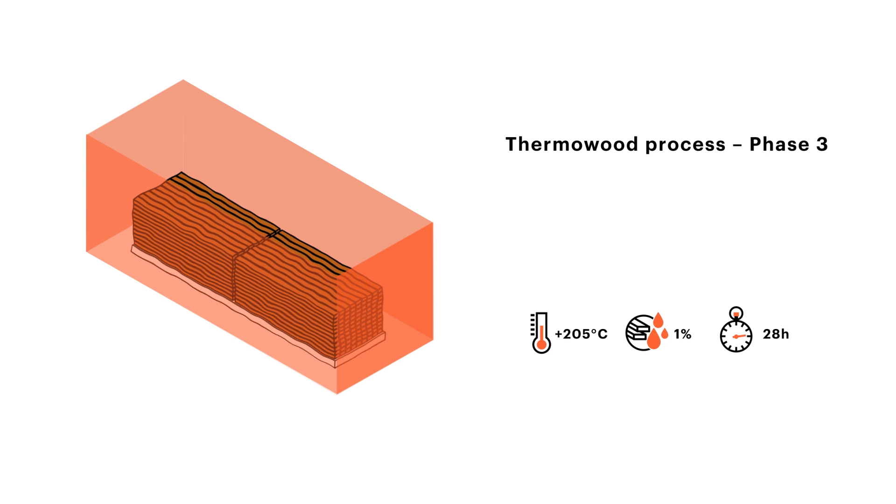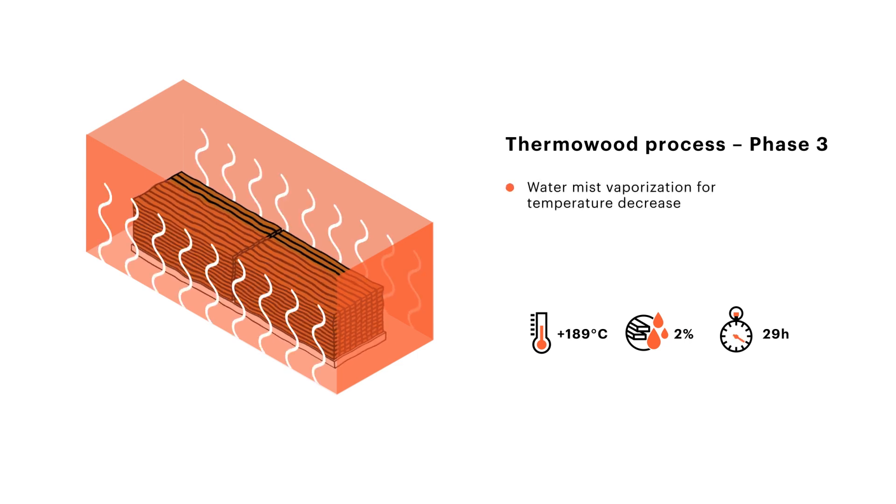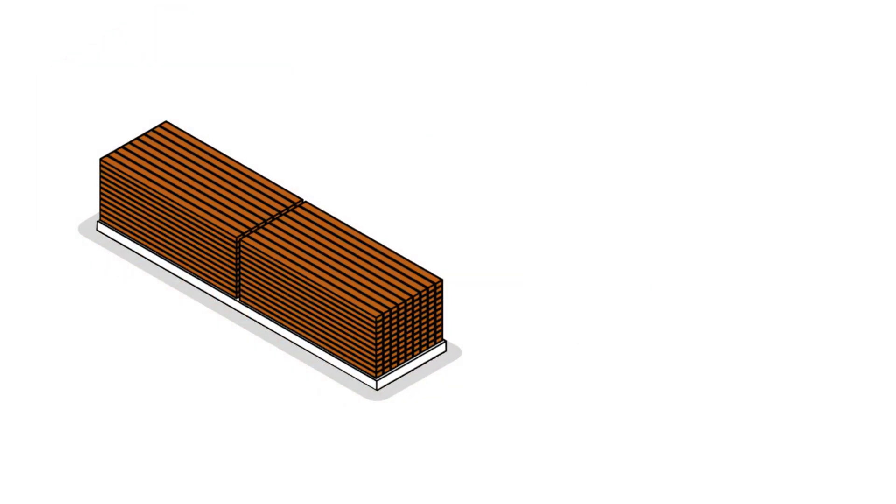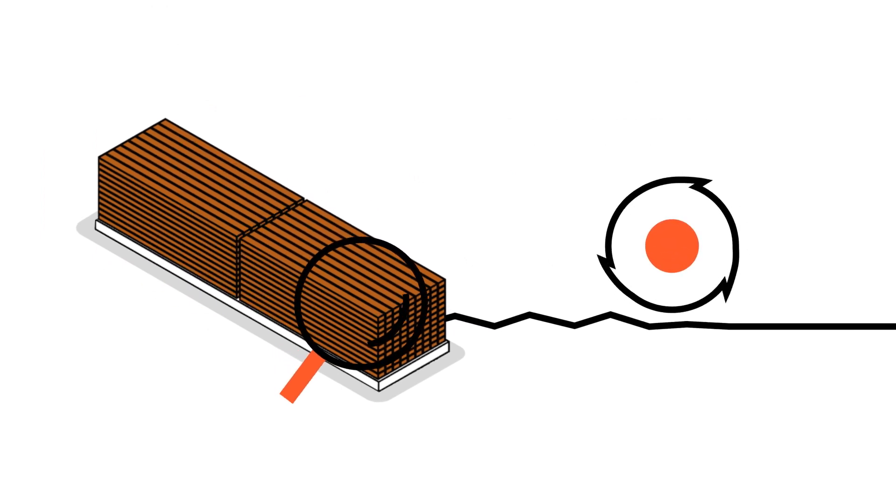After the high temperature drying, the temperature is decreased using steam. This adjusts the moisture content of the end product from four to seven percent, improving the wood's dimensional stability and durability with no fear of cracking. After the final phase, the wood is ready for quality control and planing.